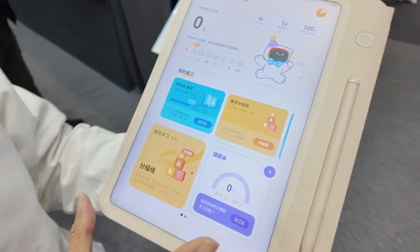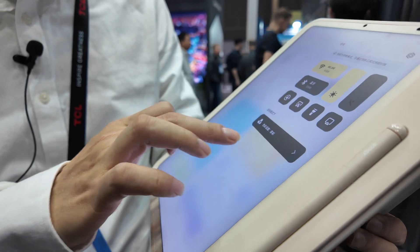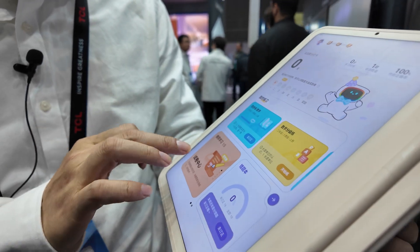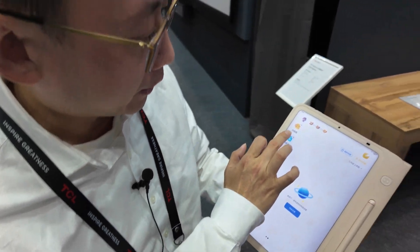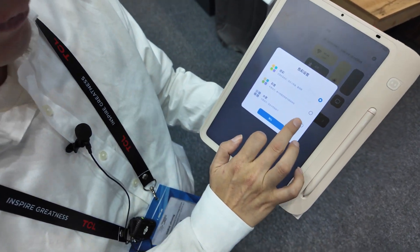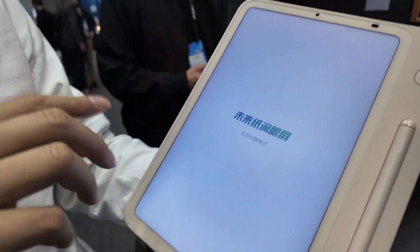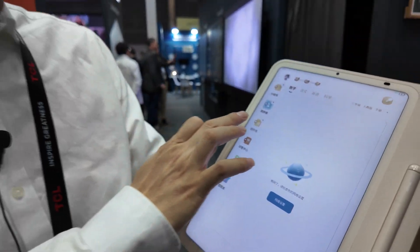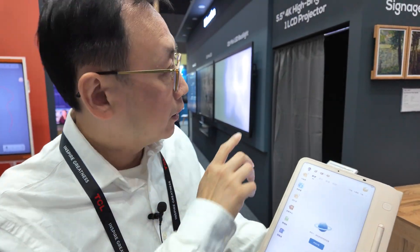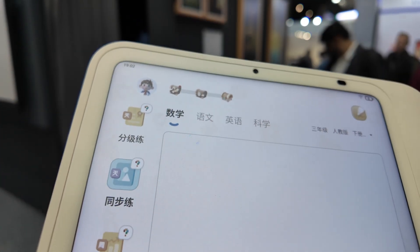We're using LCD technology to make this panel, but we mimic the technology of e-paper. Now we're using the full color of the LCD — you can see the color is very bright and very sharp. But we can choose different types of e-paper mode, such as the color mode of the e-paper. The color mode e-paper will mimic e-paper color. You can see the e-paper full color type and our LCD mimic e-paper type — the color is very similar.